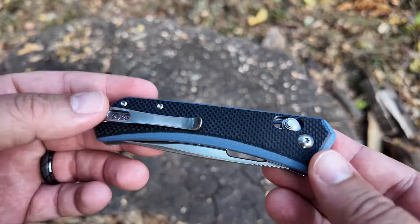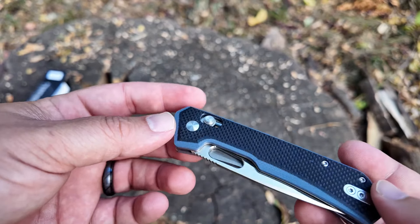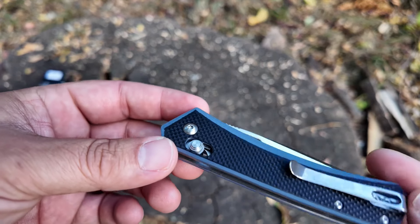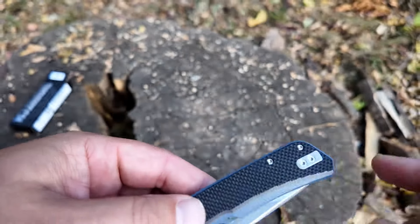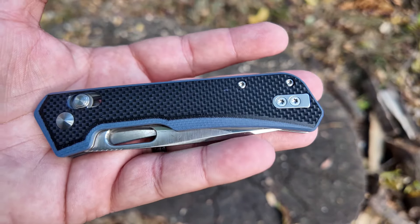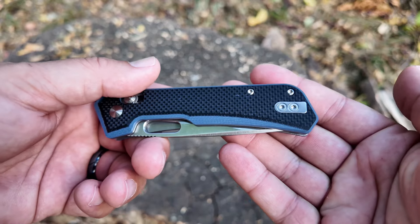It does have the Benchmade-style axis lock — I'm sure they call it something different, but we'll try that out in a minute. Fit and finish looks really nice. It does look like the clip is reversible if you're left-handed like me, so that's a nice feature.